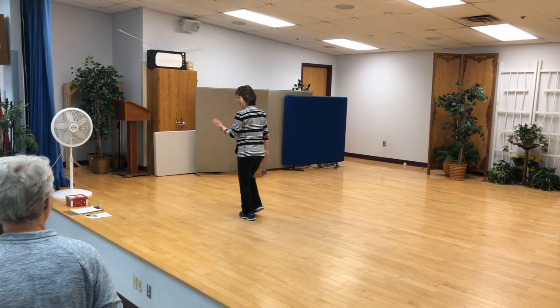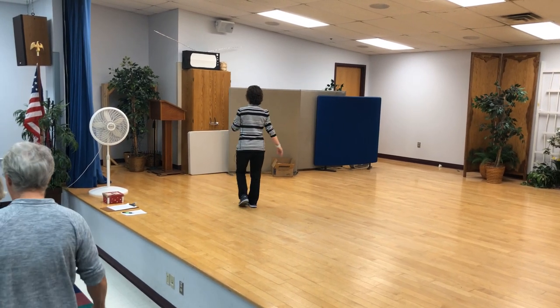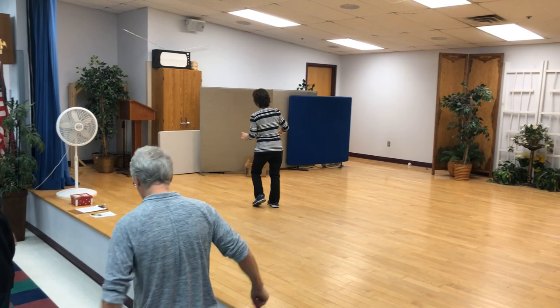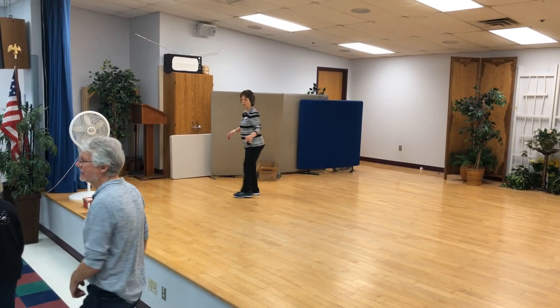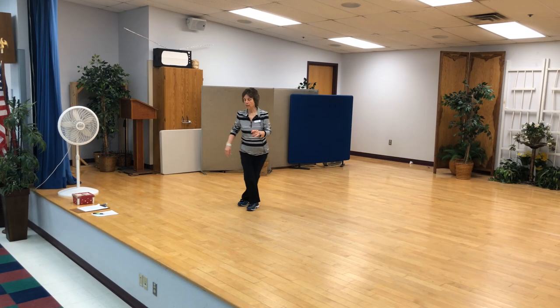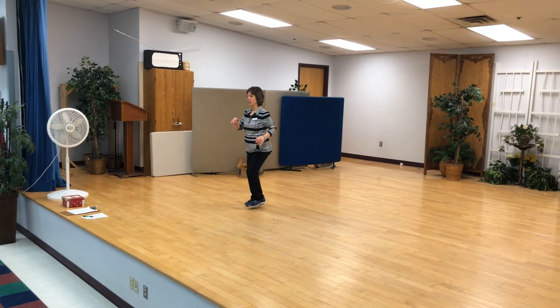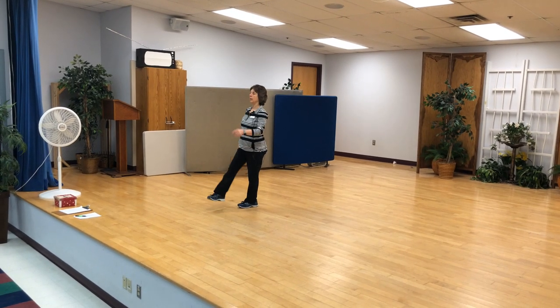Let's try it on this wall. Ready and walk, and a triple step. Rock, and a coaster, cross. Side, together, triple forward. Rock, triple corner turn. Step, point, and cross and point. Cross, jazz box, V step — right foot out, out, in, in. Kick, ball, step, kick, ball, step. Good.